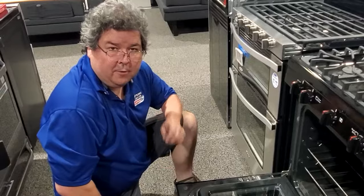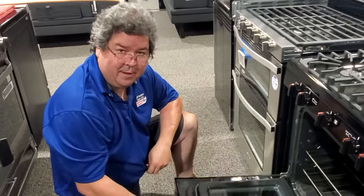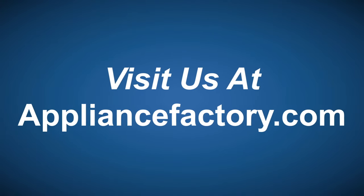Thank you for tuning in to the YouTube channel. Don't forget to subscribe and come back next week with some more wonderful information. Thank you very much, have a good day. Online or locally, save at ApplianceFactory.com. Click the link to learn more.